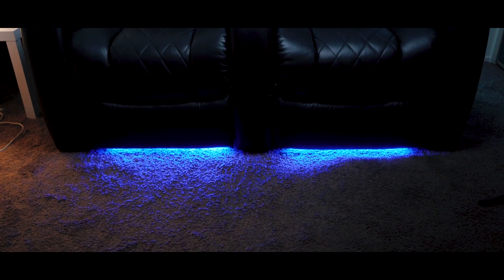It almost gives the illusion that the chair is floating. It's really cool — I definitely love that feature. They get extremely bright; I wish I could actually lower them a bit. There's no way to dim them that I know of.